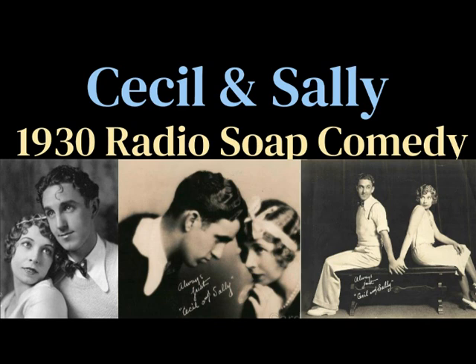Cecil, what are you doing up on the chair? Trying to catch a fly. One, two, three, four, five, six. No, really, Cecil. What are you trying to do? Mr. Smith asked me to take inventory.